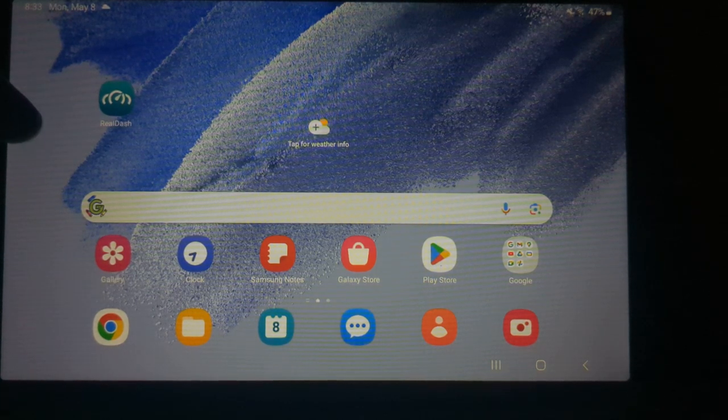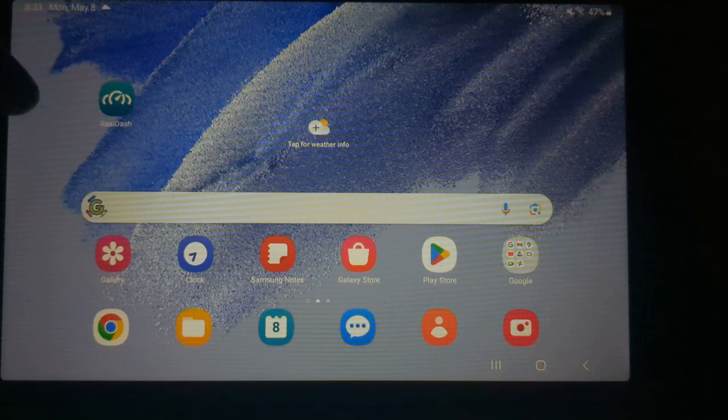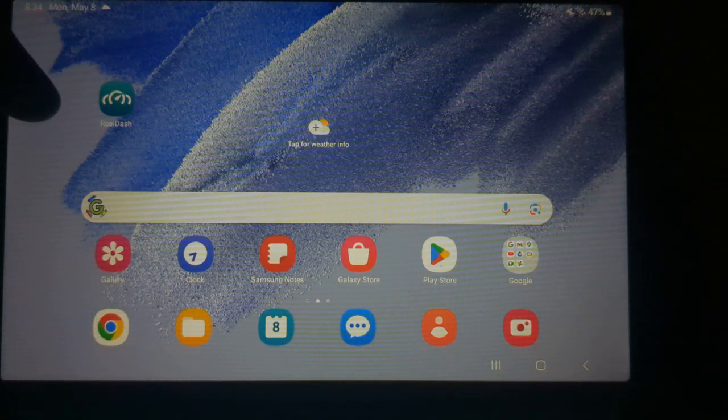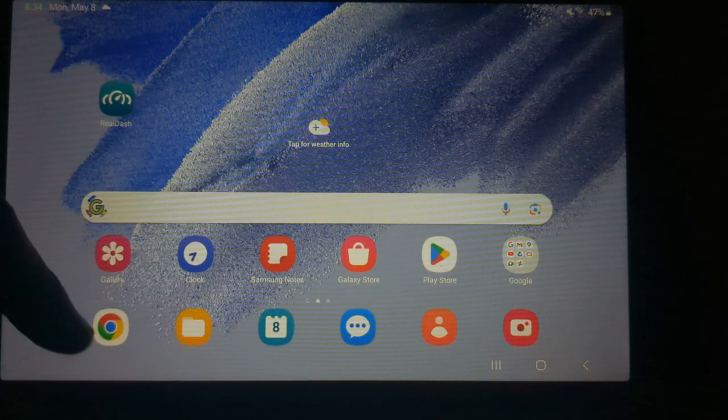I'm going to take a couple minutes today to show you how to link up your Android device using RealDash to be able to see gauges from your OneGauge system. This is one of two options we use for apps for Android devices — RealDash and Torque Pro. RealDash is not enabled on your OneGauge setup by default because it does take time to run that code and send the messages, so please let us know so we can turn that feature on when we build the unit.